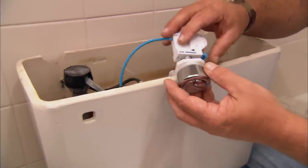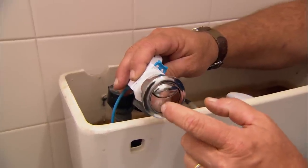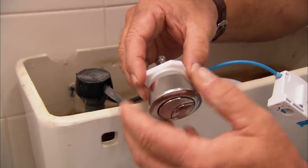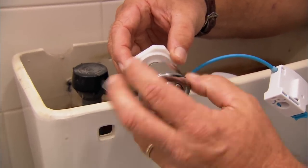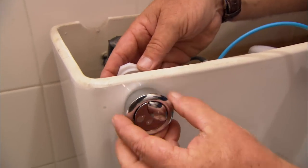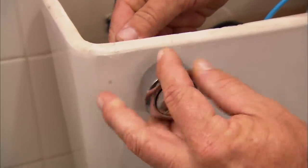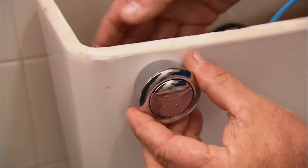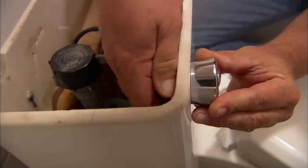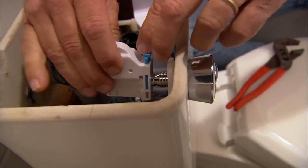Now this unit, instead of a tank lever, has a button — actually two buttons — one for liquids and one for solids. To connect that to the tank, I break it apart right here and back this off. This actually turns out to be a right-handed thread. I hold it in place, with the button for liquids on top, then just snug the nut up and reconnect on the back.